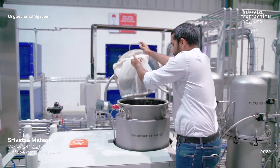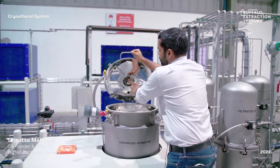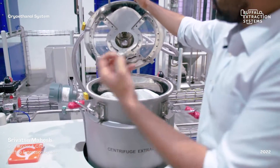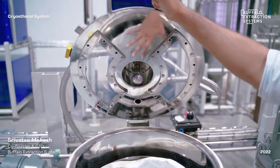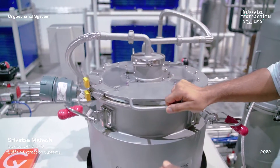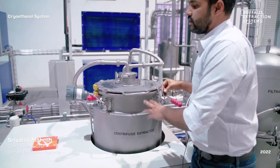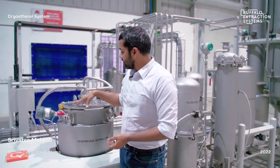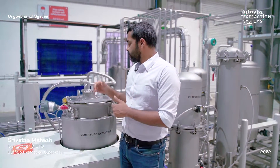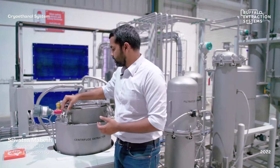The biomass is loaded into the basket, the centrifuge is closed, and a spray ball injects the cryogenic ethanol into the vessel. Limit switches, safety switches, and level sensors ensure there is neither overfilling of ethanol nor operation when the lid is not properly closed, ensuring safe operation throughout the process.